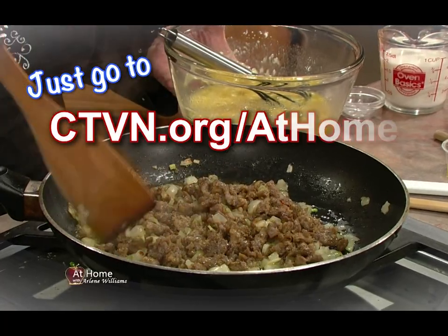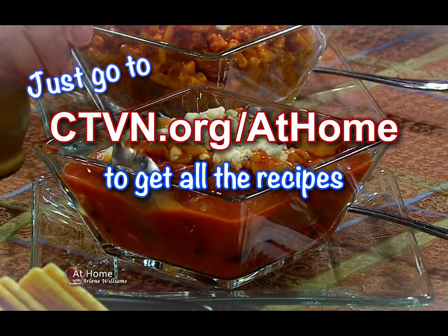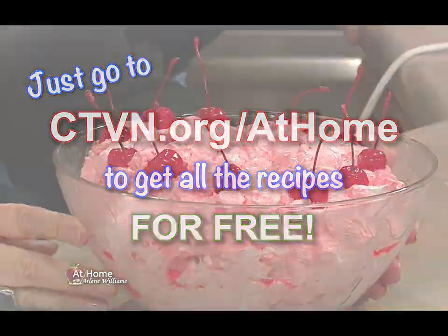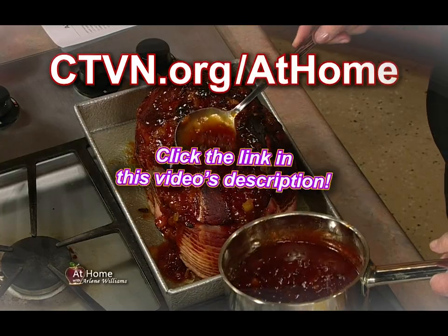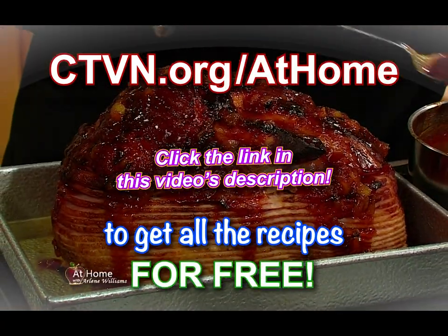Just go to ctvn.org/at-home to get all the recipes from today's show for free. No subscriptions — they're available online at no cost, and more are being added each day. Join us at ctvn.org/at-home to get today's recipes now.